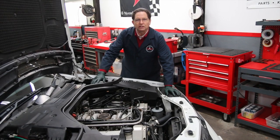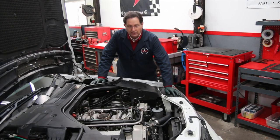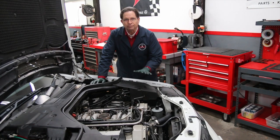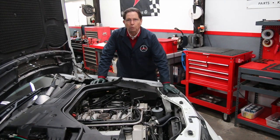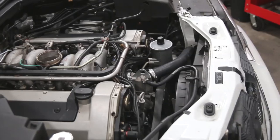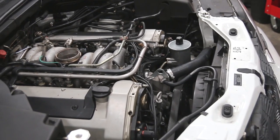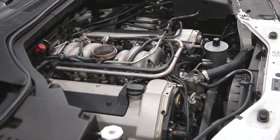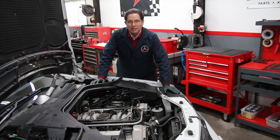In this part of my series on inspecting the M119 engine, I want to talk about checking it over closely for engine oil leaks. If you look at this engine right here, this is a 22-year-old engine and it looks pretty clean, starting from the front all the way to the back along the top of the valve covers and along the intake area. It's pretty dry, but don't let that fool you — you'll have to do a further inspection.